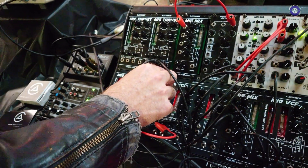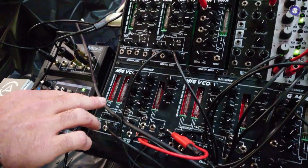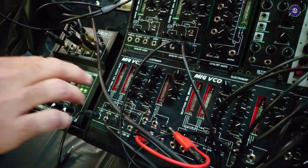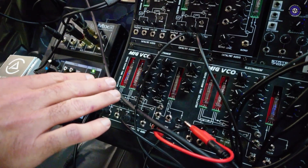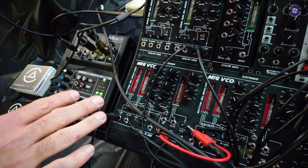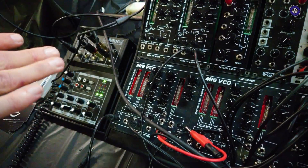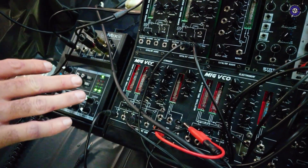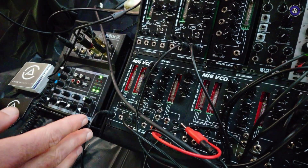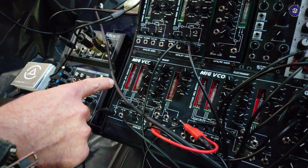Essentially the way that these modules work is it uses these two tubes, and each tube contributes half of the waveform. So it switches at audio rates between this tube and this tube, and that allows us to change the balance between those tubes and essentially shape the waveform from there. Some other unique qualities of this — we've actually got a resonance on the oscillator.